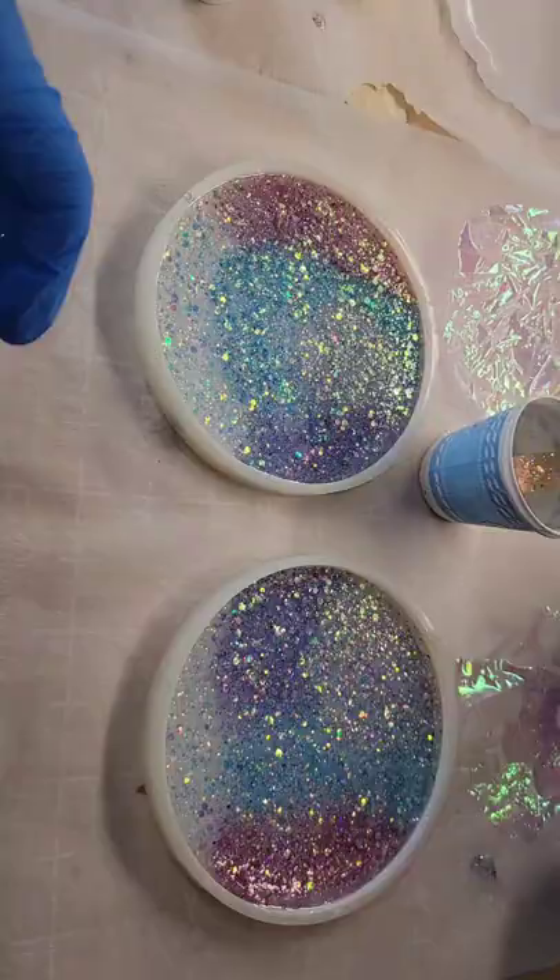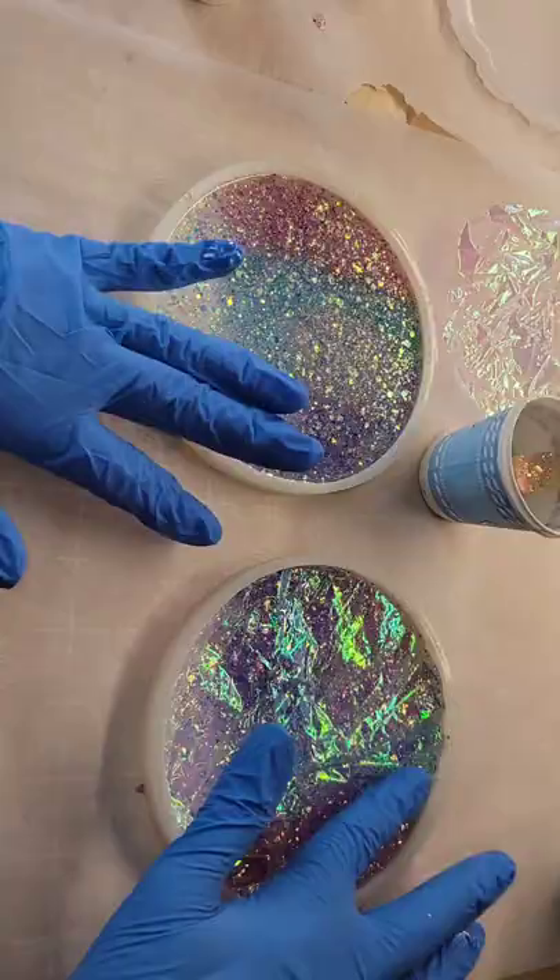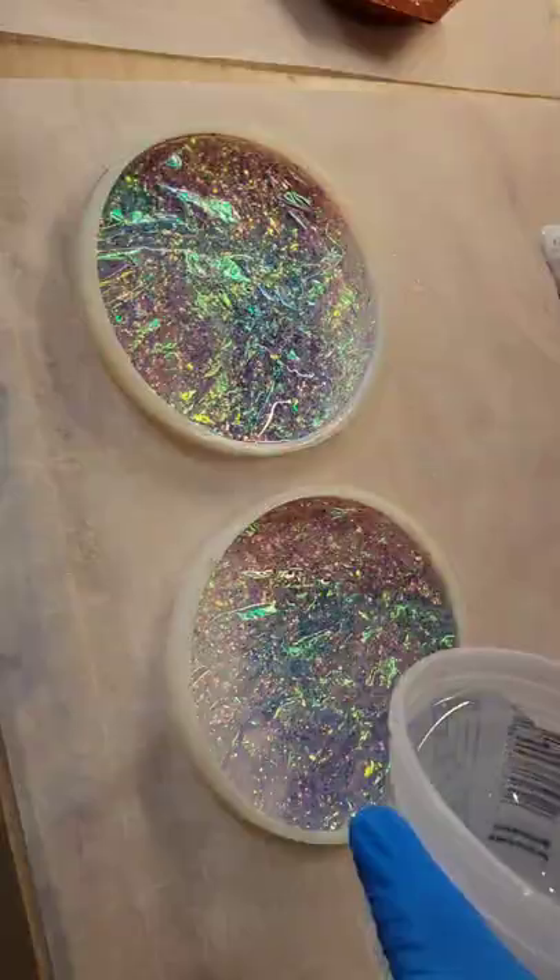I just cut the size that I needed, crinkled it up to give it a wrinkly texture, and I'm just pushing it down right on top of that glitter, making sure that it's completely pushed down. Let it dry for 24 hours.